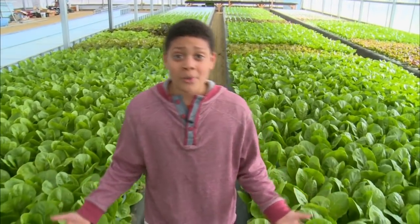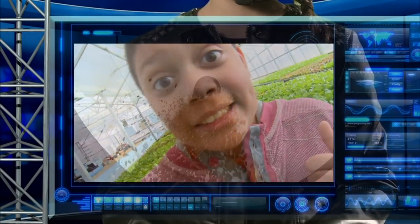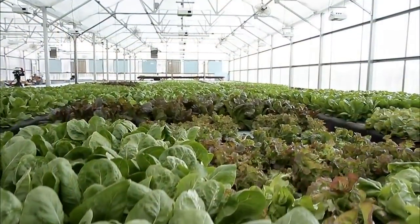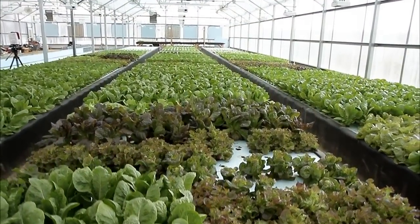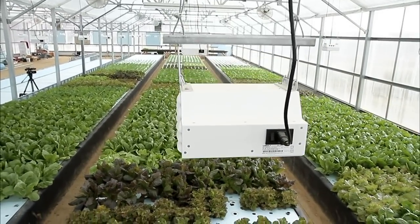There's so much science and technology in this operation! And finally, whether it's corn or aquaculture, technology is giving us more diverse ways of growing and using plants like never before.